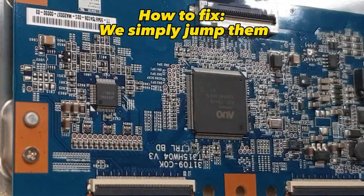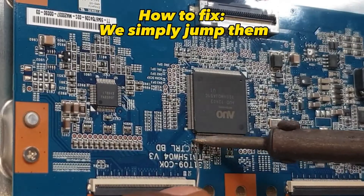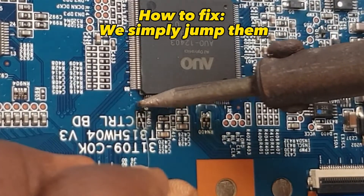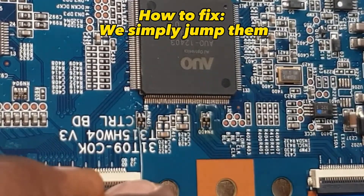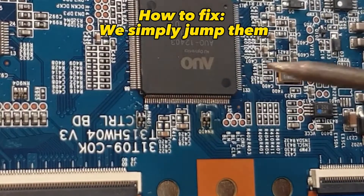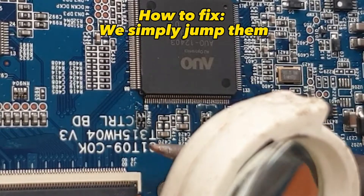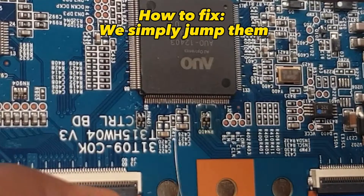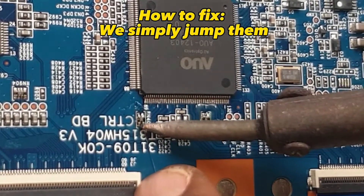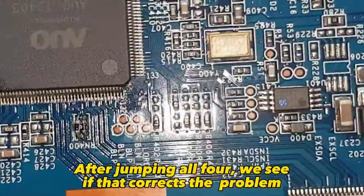How to fix? We simply jump them. After jumping all four, we see if that corrects the problem.